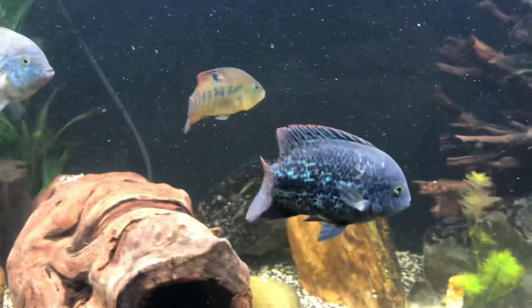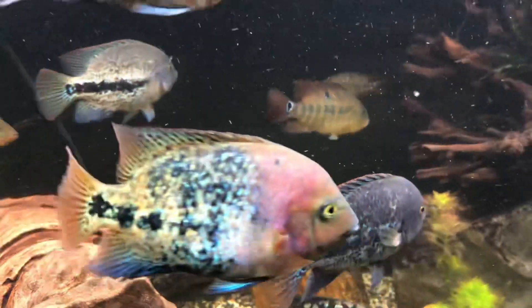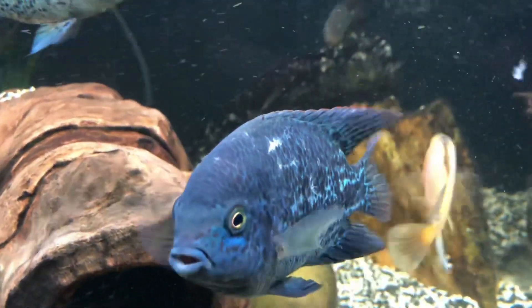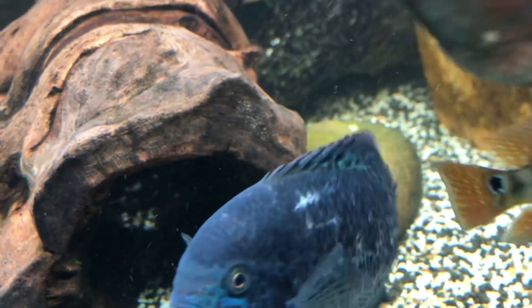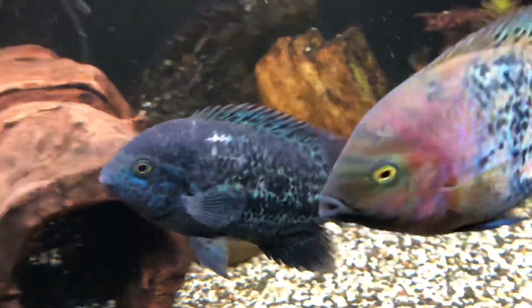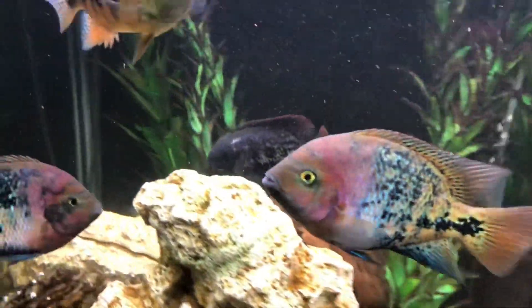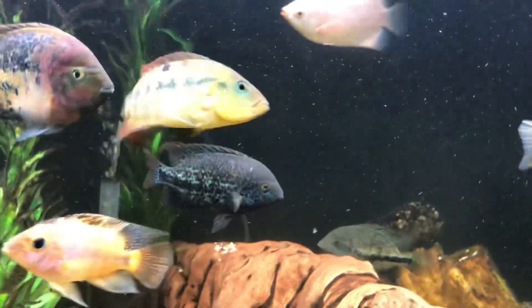Tip number one: do not expect your fish to be pretty all the time when they're in a community tank. You can see this male zonitis just below its dorsal fin — that white spot is a few scales that are missing because it was in a fight with some other fish throughout the last couple of days. But that's totally fine. These fish are big, they're aggressive, the scales will come back and they'll be all good.